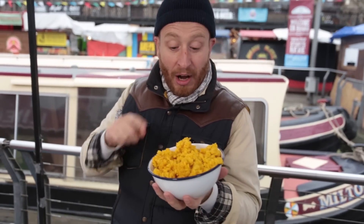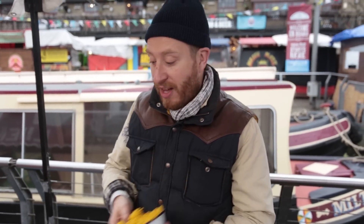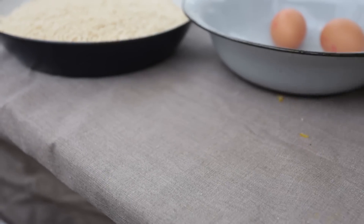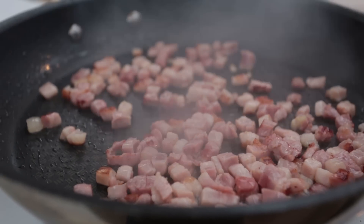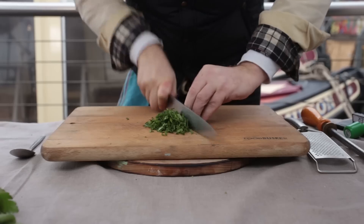Arancini is king of the leftovers and I use this risotto. If you want to know how to make it, there'll be a video at the end of this. Now let's get a pan on — a nice handful of pancetta. I'm using pancetta but you can use whatever bacon you like. Now I just want a little twist of parsley, roughly chopped.